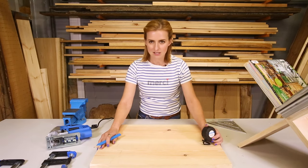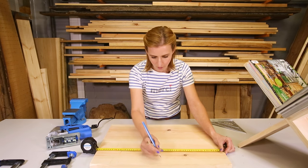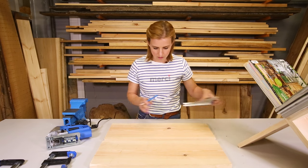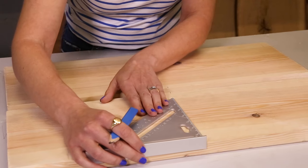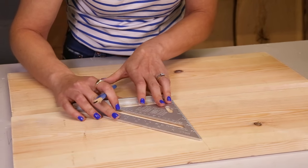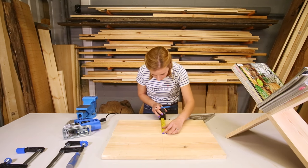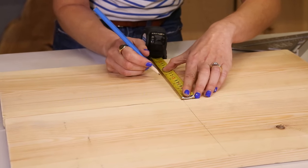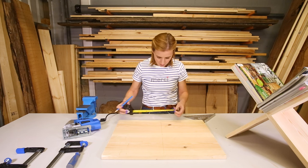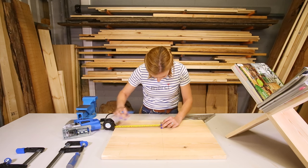Now I have cut my two bits of timber down to the size that I want. It is time to mark out where I want to put my cross-cut joint. I need to measure my board and then mark the half way point on both pieces. Then using my set square I will join those lines together. I am just going to find my centre point on both bits of timber. I know my timber is 2cm deep, so I need to mark a centimetre on either side of that centre line.